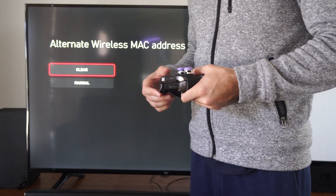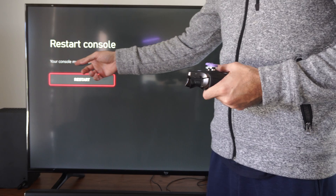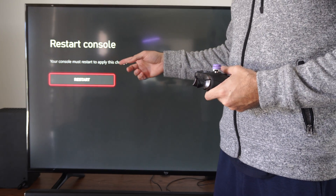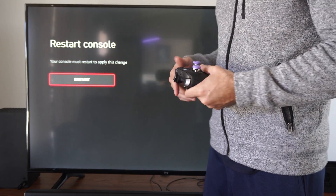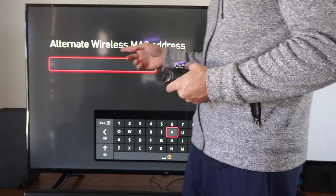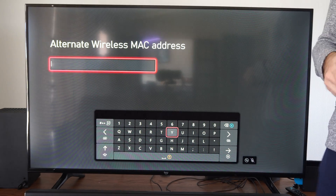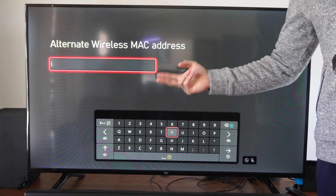So if we go to Clear, we're going to have to restart our Xbox. It says restart console — your console must be restarted to apply these changes, so you can just press Restart. Otherwise, what we can do is go to Manual right here and we can enter in an alternate wireless MAC address manually. So you have those two different options.